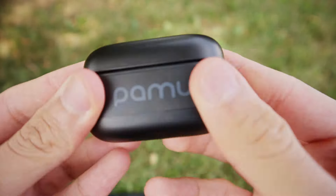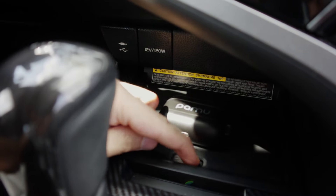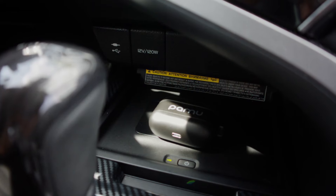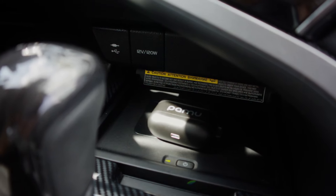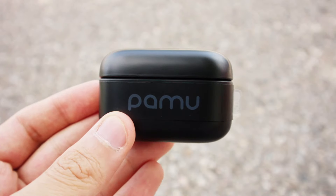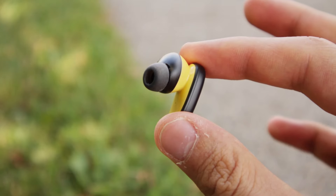The PAMU Z1 is also capable of wireless charging. This is a really useful feature, because if you use your Bluetooth headphones often, being able to wirelessly charge them can be very convenient. Wireless charging is done through the industry standard Qi charging, so you can probably use any existing wireless chargers that you already own.